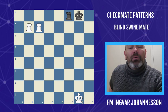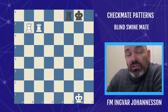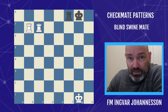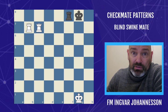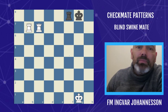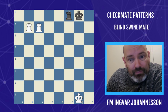Welcome to another checkmate pattern video. This time it's the Blind Swine Mate. What do swines have to do with chess? This checkmate pattern got its name from a Polish grandmaster who referred to a pair of rooks on the seventh rank that could not find mate as 'blind swine.'